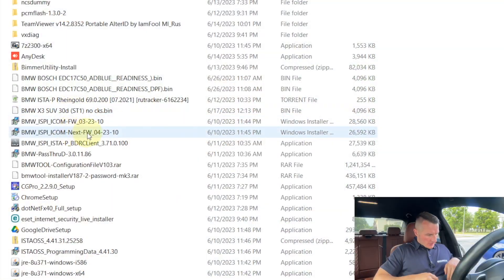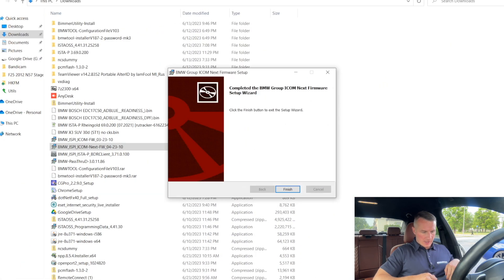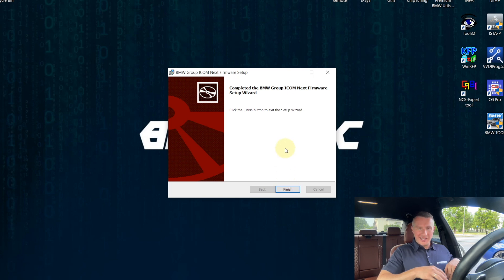First, fire up your computer — at the moment, connecting the iCom is not needed yet. Download the newest software for the iCom. You will find the newest version for iCom Next and the regular iCom in the description. By the way, if you're watching from your phone and cannot see the links to download the software, open it through the computer — that's the trick. Download the newest software — you can see it is for the Next version, it is 4.23.10, the newest one. Double click and it will run through the installation process, installing the newest software on the computer itself.